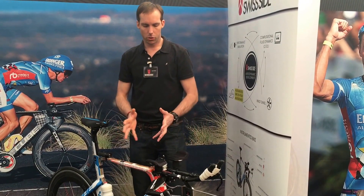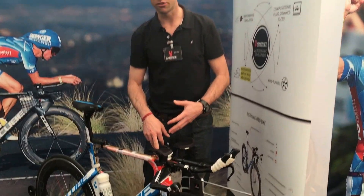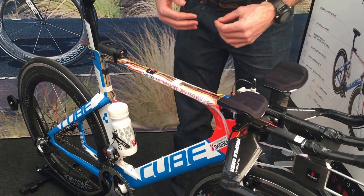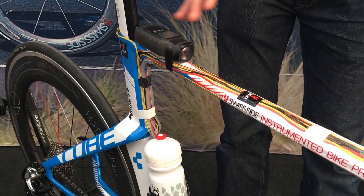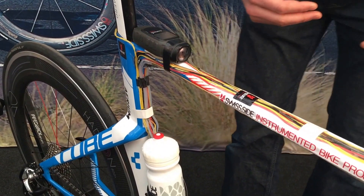We also measure all sorts of riding parameters. For example, we have a steering angle sensor and a roll sensor for the entire bike to see how far he's leaning against the wind. We've got an onboard camera for monitoring exactly what's happening out on the road — if we see a big wind gust in the data, we can see if it's really a wind gust or, for example, if it's just a passing truck.